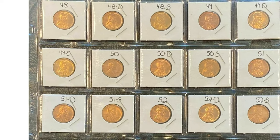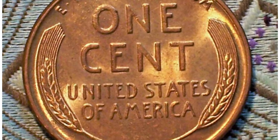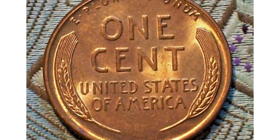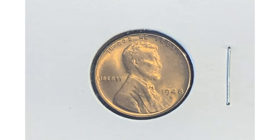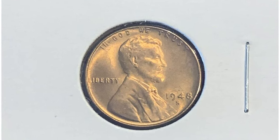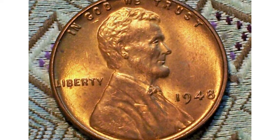When it comes to values, the 1948 Lincoln cent is generally not considered rare or valuable in circulated condition. Most coins in this condition are worth only a few cents above their face value. However, the value can vary depending on factors such as the coin's condition, mint mark, and any notable errors or varieties.